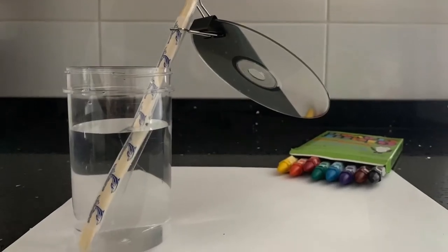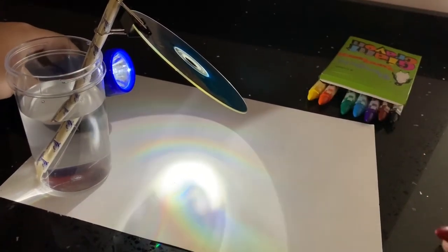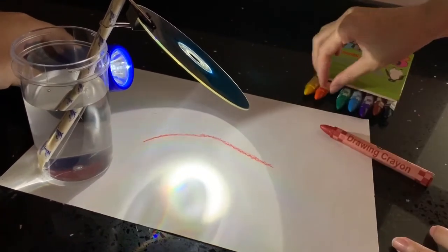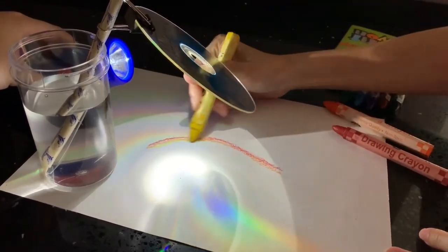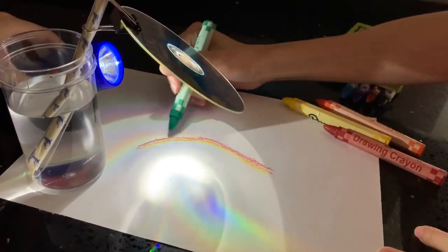Set up the materials as such and your child may begin colouring the rainbows. As your child colours the rainbows, you may ask questions to help your child in identifying the colours. Through this activity, your child will also be practising his or her fine motor skills and eye-hand coordination.